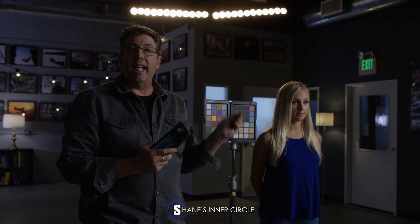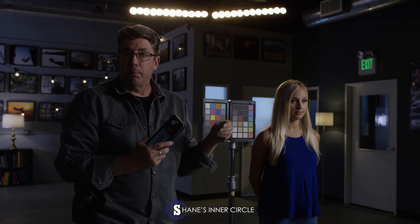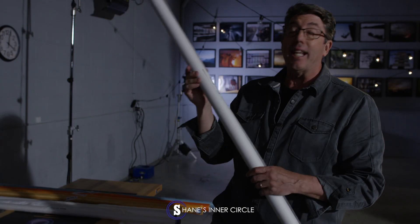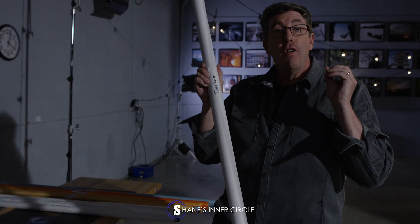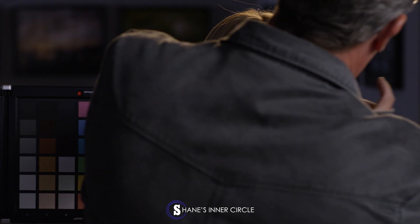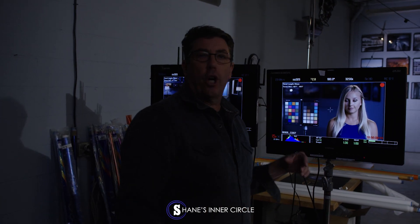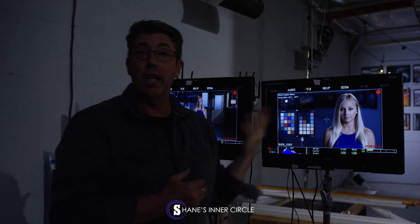As we're thickening this tough white diffusion up it's starting to really warm up the source. But this happens to be one of my thick diffusion favorites — I love the way this thing looks. It's a thick as a brick diffusion. I'm just trying to keep all the ratios somewhat the same, dimming them down in the background especially as we get thicker in our diffusions.